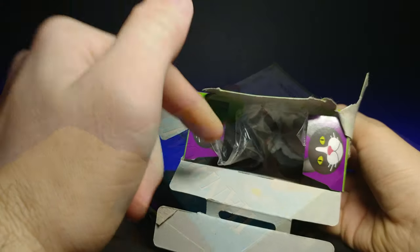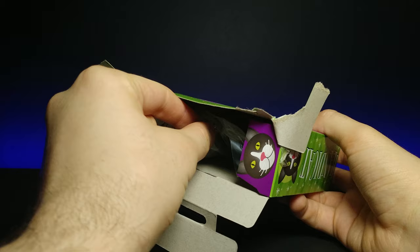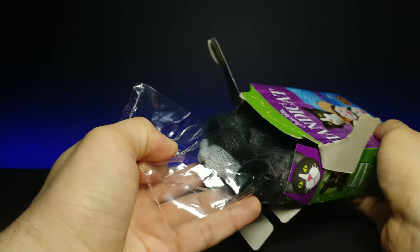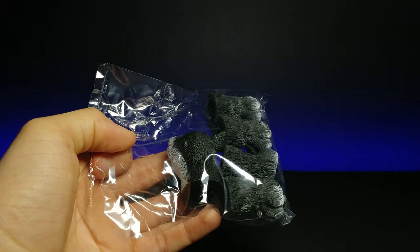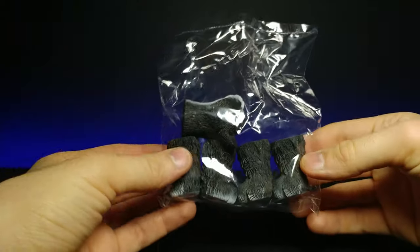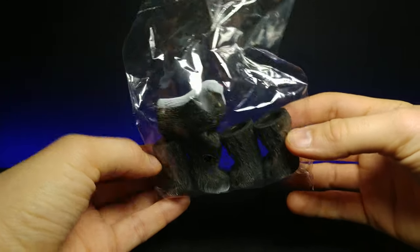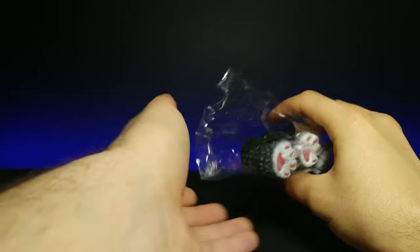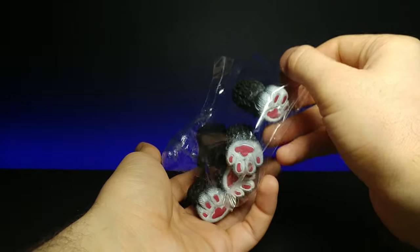Let's go ahead and open this up and see what it's all about. It comes inside a little plastic packaging. It looks as though it's kind of stacked in here — we have a little cat head right there. As you guys know I love cats, so I'm really excited to try this out. It's gonna be kind of funny.